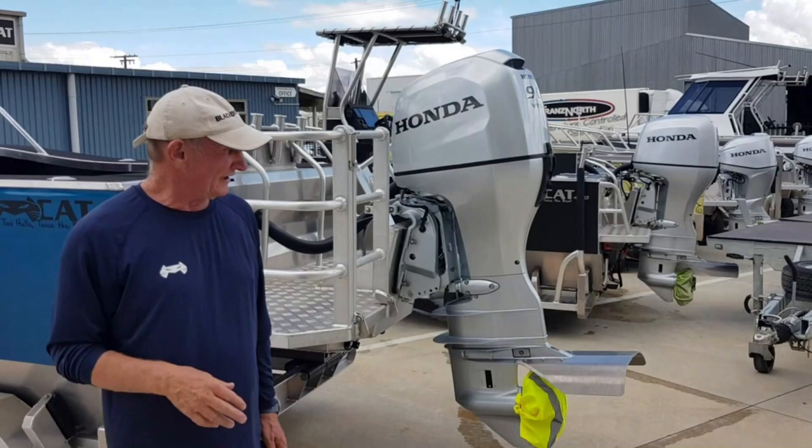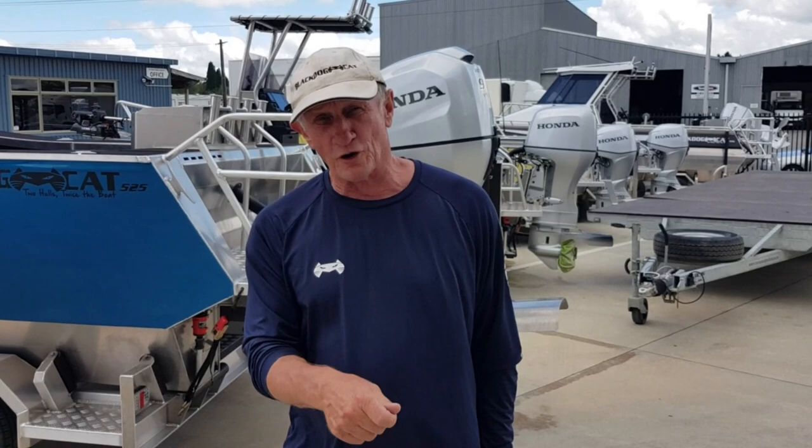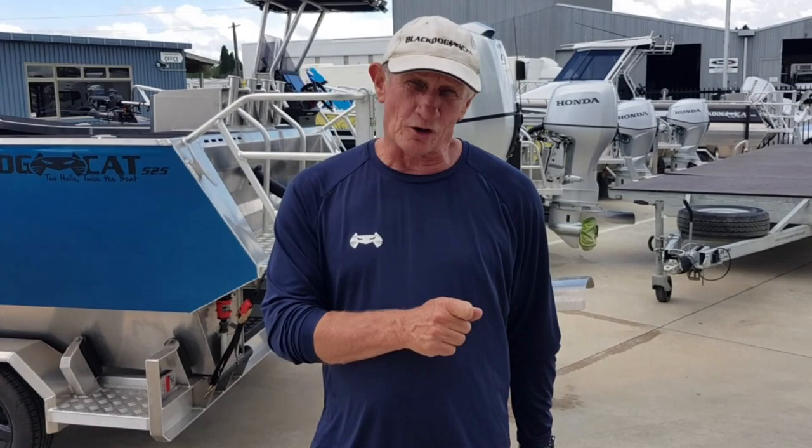We really believe the next year is going to be really hard economically — fuel, the works. We're putting a lot of effort into our little boats. There are four brilliant little boats there and pound for pound they'll measure up against anything available. So if you want a little boat that's very capable — Black Dog Cat 440, 525, or even our 6 metre in plate — give us a call. We've got a boat here for a sea test at any time. Come and have a look and we'll put you into a boat at the right price. Black Dog Cat — two hulls are still twice the boat.